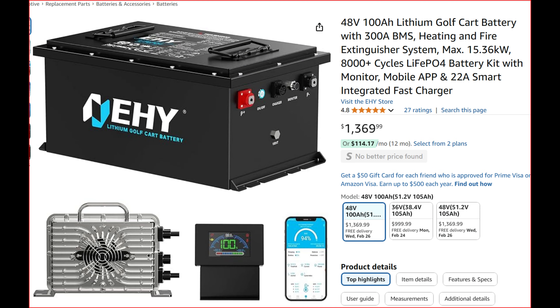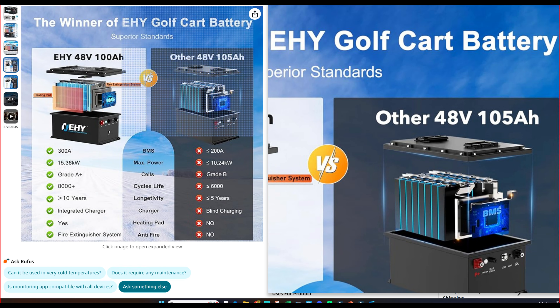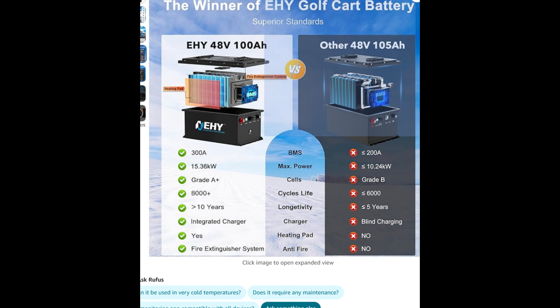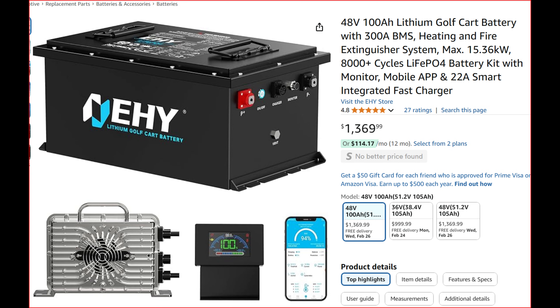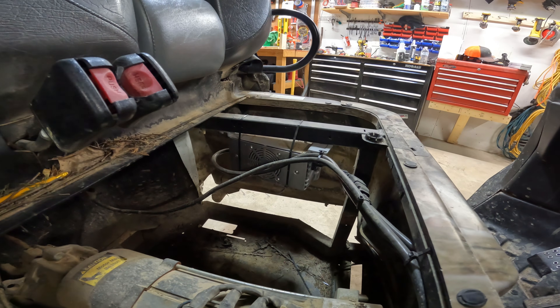Before we jump into the install — this is a new version of this battery with some upgrades. It's now up to 300 amps on the BMS, though I'm not sure exactly what that means. They're comparing specs: 10-year lifespan versus 5 for most, 8,000 charges versus 6,000 for most. It's priced pretty reasonably — averaging anywhere from $1,500 to $2,200. And as you'll see at the end of the video, this thing packs a punch. That's the charger we're replacing — the new one is bigger.